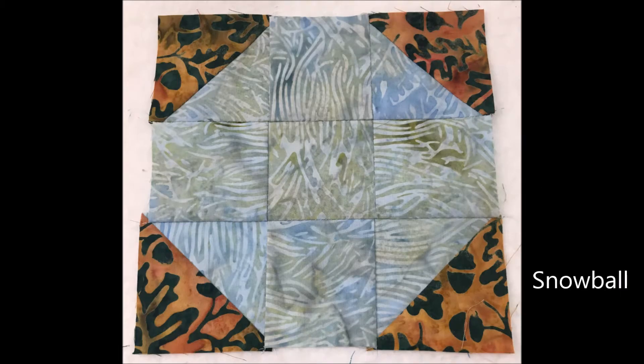Our next block is the snowball, another two-color quilt block. I've changed the placement of the half square triangles and put them in the corners so that the center of the block is a solid color. You can either make dark snowballs with light corners or light snowballs with dark corners.